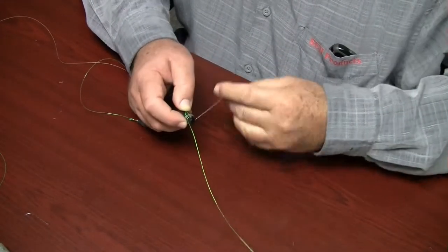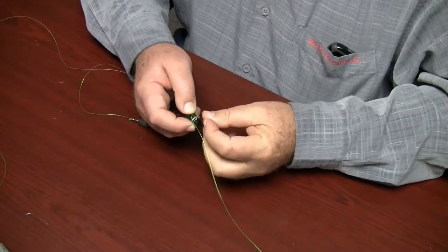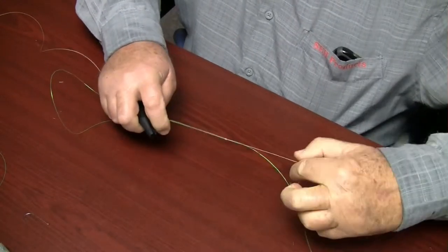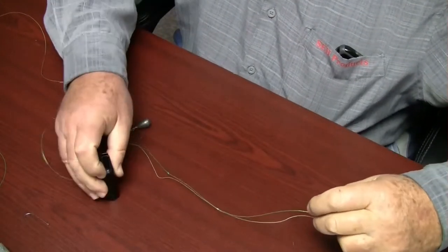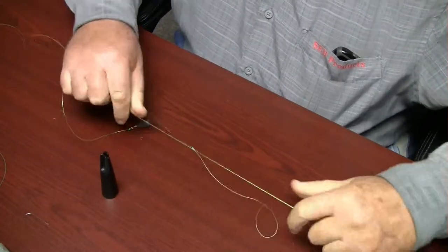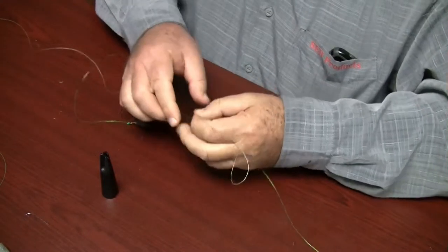Take the tag line and slide it underneath the four coils using the line groove. Pull the tag line to move the coils from the knot maker tool to the standing line. Snug up the knot. Next, pull the standing leader line to move the knot up to the stop knot on the fishing line. Trim your tag.